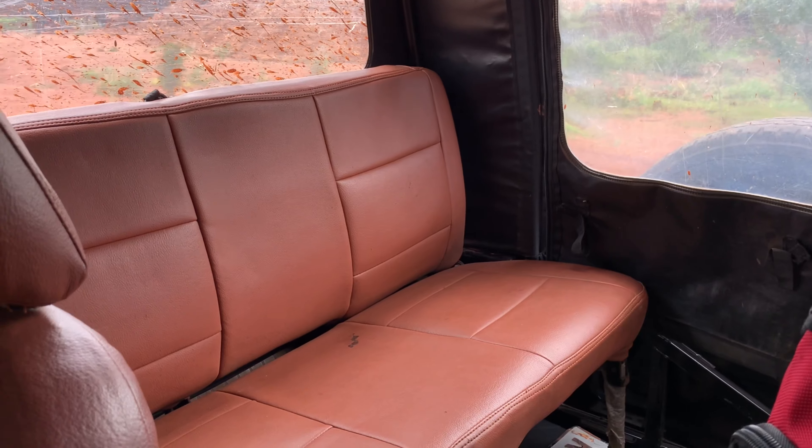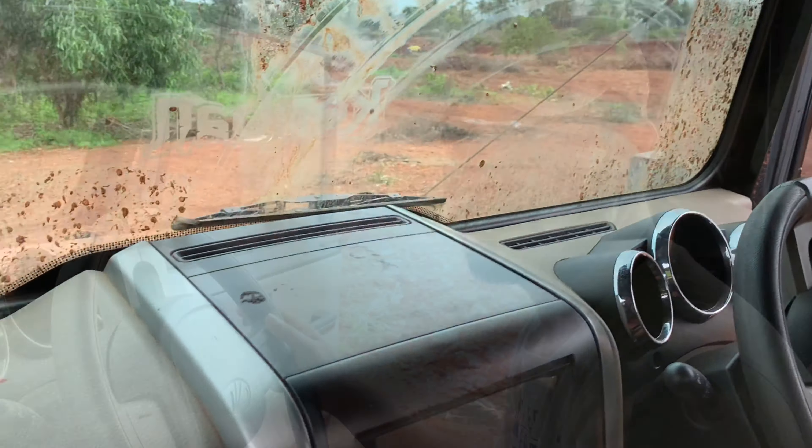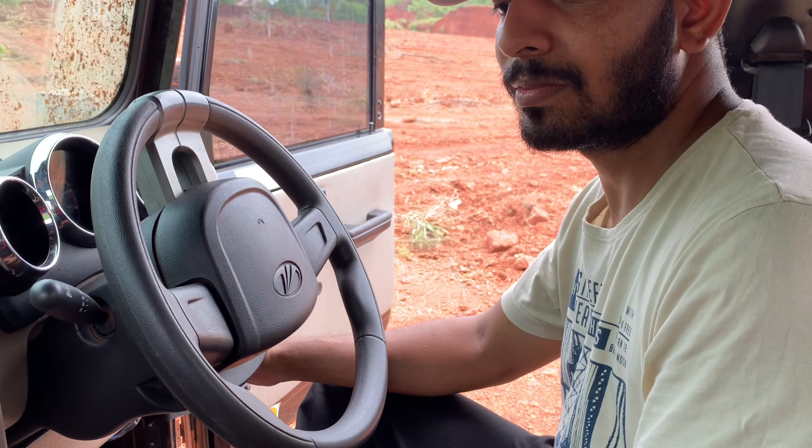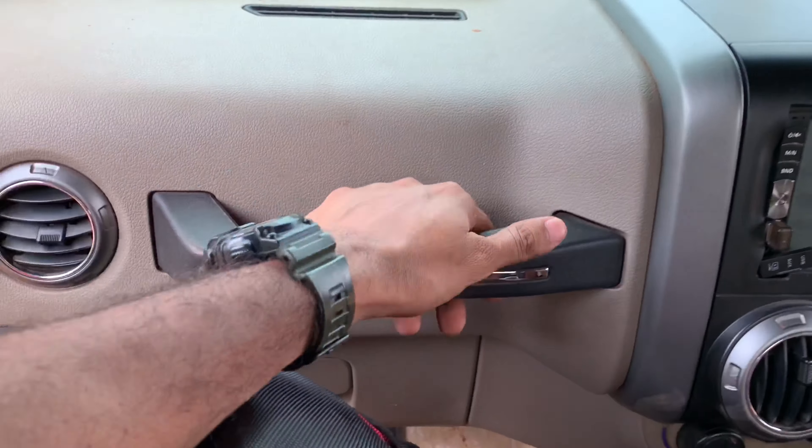If there is a seat in the back, and if the model will be used, we have to remove it from the back. We have a good dashboard.